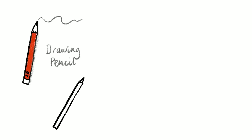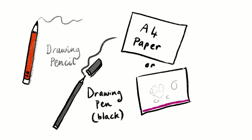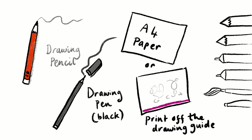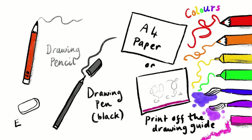For this draw-along you will need a drawing pencil, a drawing pen in black, and A4 paper, or you can print off the drawing guide. For your colours you can use pens, pencils, pastels, or paints. And you'll need an eraser.